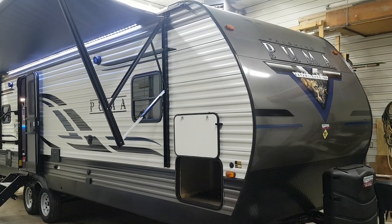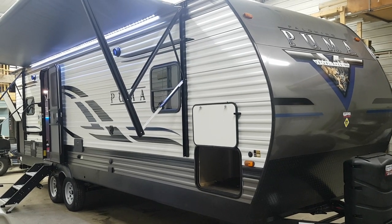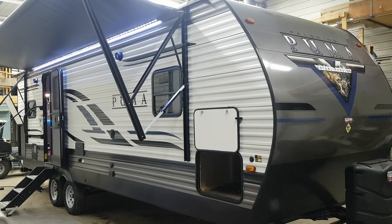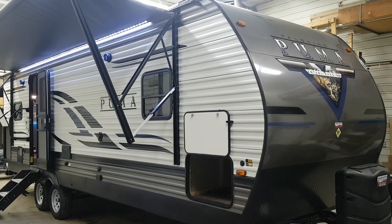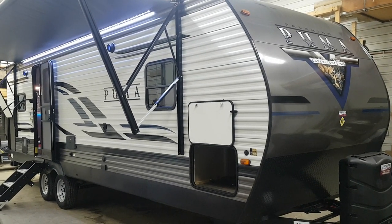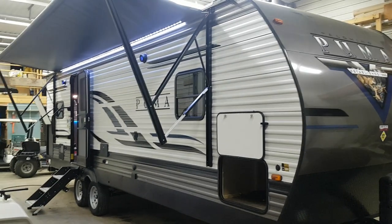Hey everyone, Jonathan Alam here from Campwood RV in Stratford, Ontario. Today's walkthrough video is on a 2020 Puma 25 RKQB. This is a brand new floor plan that they just came out with — a 25-foot box length travel trailer made by Palomino RV. It's got a rear kitchen, front bedroom, a nice big slide out, and a nice big open living area. We'll give you a walkthrough and check out the interior features as well.